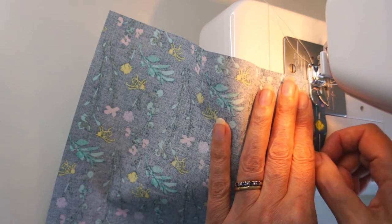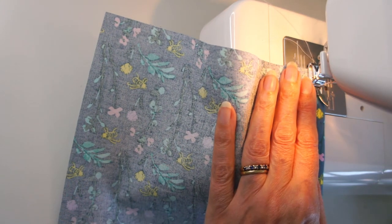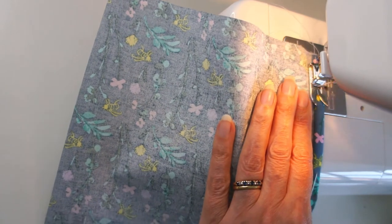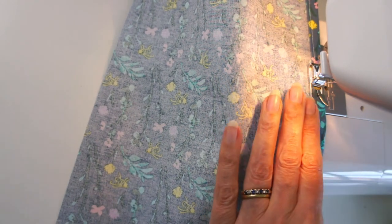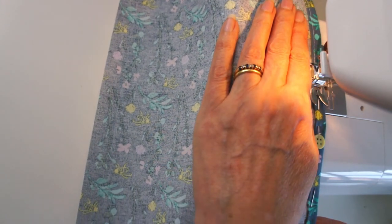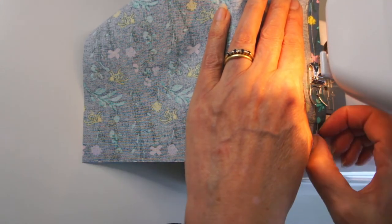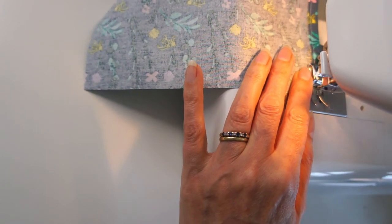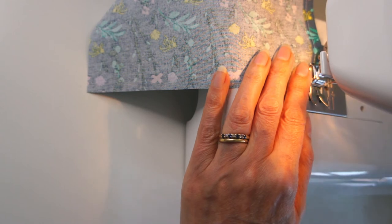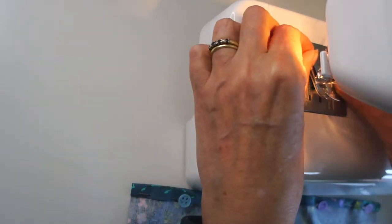In turn, take one piece, place it on your machine, run a little way forward, then do a little backstitch at the end to secure it, and work your way all the way along that hem. Get a nice straight seam — it's just going to look so tidy on the back of your cushion. Take the pins out as you work along. When you get to the end, do a little reverse stitch to secure, then take it out, cut your threads, and repeat for the other back piece.